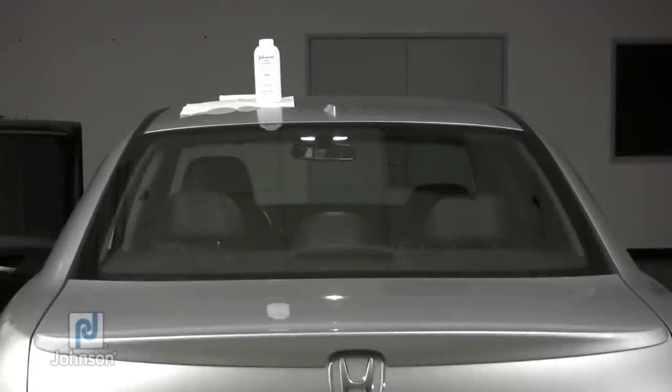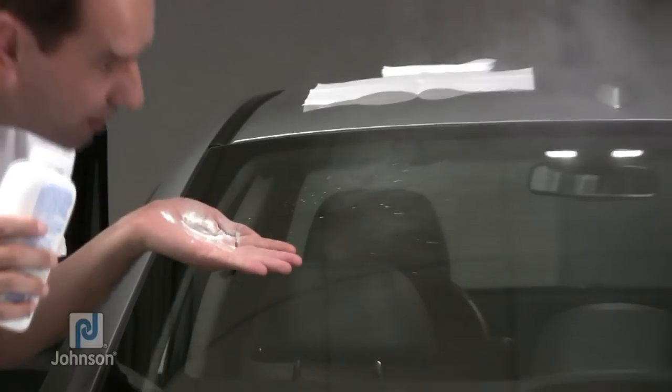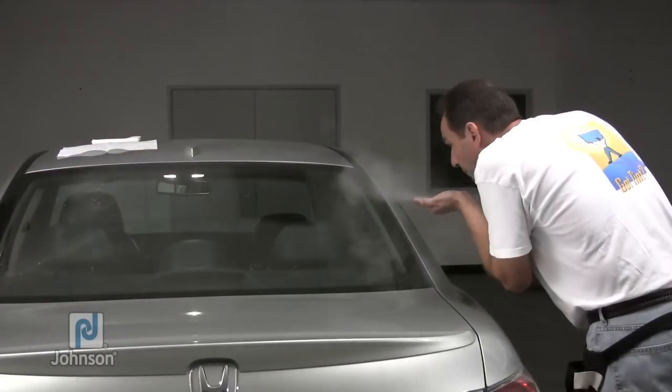Making sure you stay away from the window seals, pour a small amount of baby powder into the palm of your hand and blow onto the outside of the rear window. The baby powder will allow the film to slide across the glass.